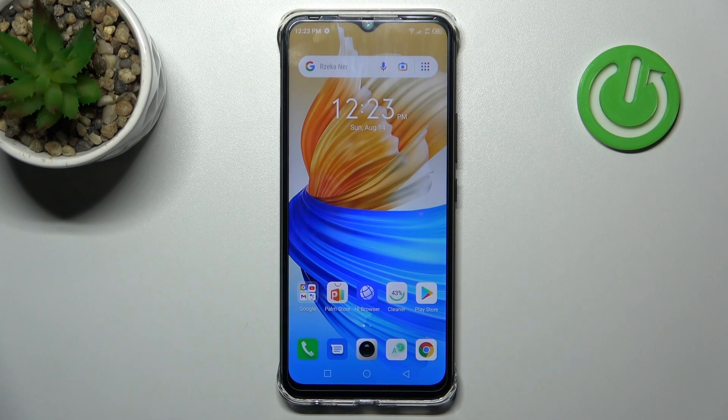Welcome. Today I'm showing how to change screen recorder quality on the Infinix Smart 6 HD.